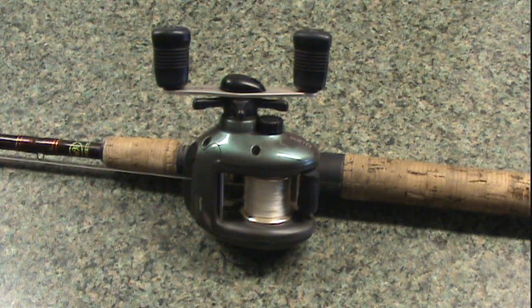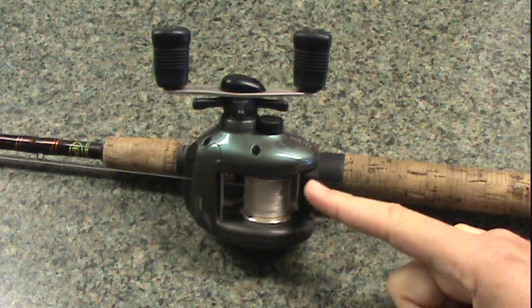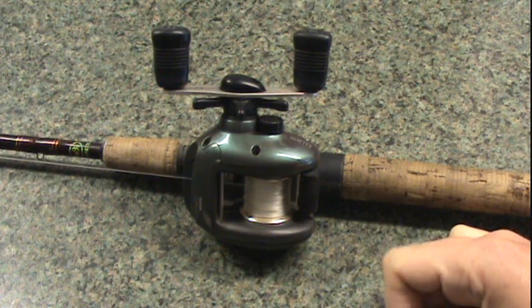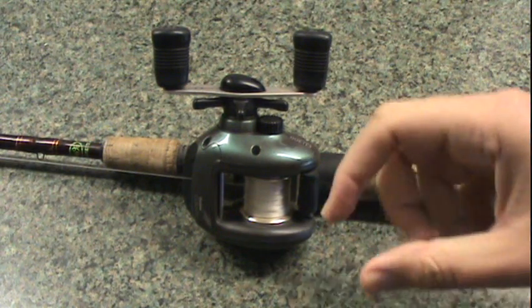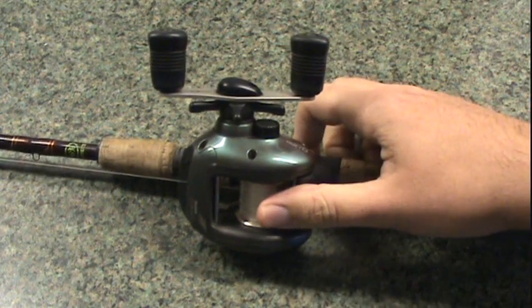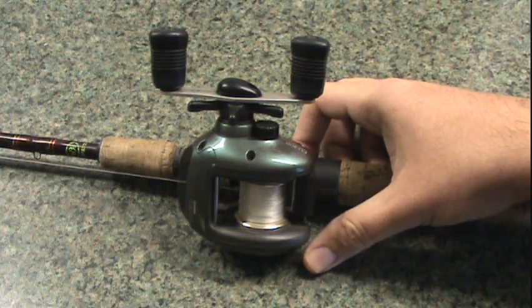A few things that are different on a bait casting reel versus a spinning reel: this is your line release, also called a spool release. Conventionally on a spinning reel, you would flip the bail open to release the spool. In this case, you actually pop it down to release the spool — the line release, the spool release.